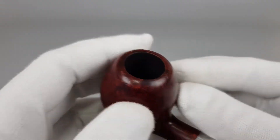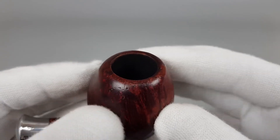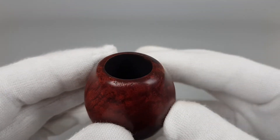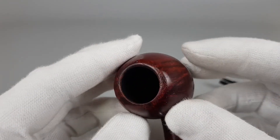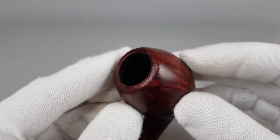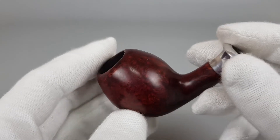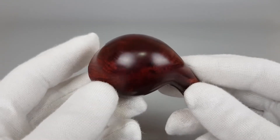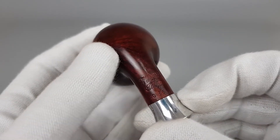Starting from the briar, you can see both the inner edge, which is without burns or darkening, and also the outer edge which has that scuffing I mentioned. The previous owner was probably not careful with the pipe — after smoking he probably did the knocking thing, and that's likely how the damage occurred.